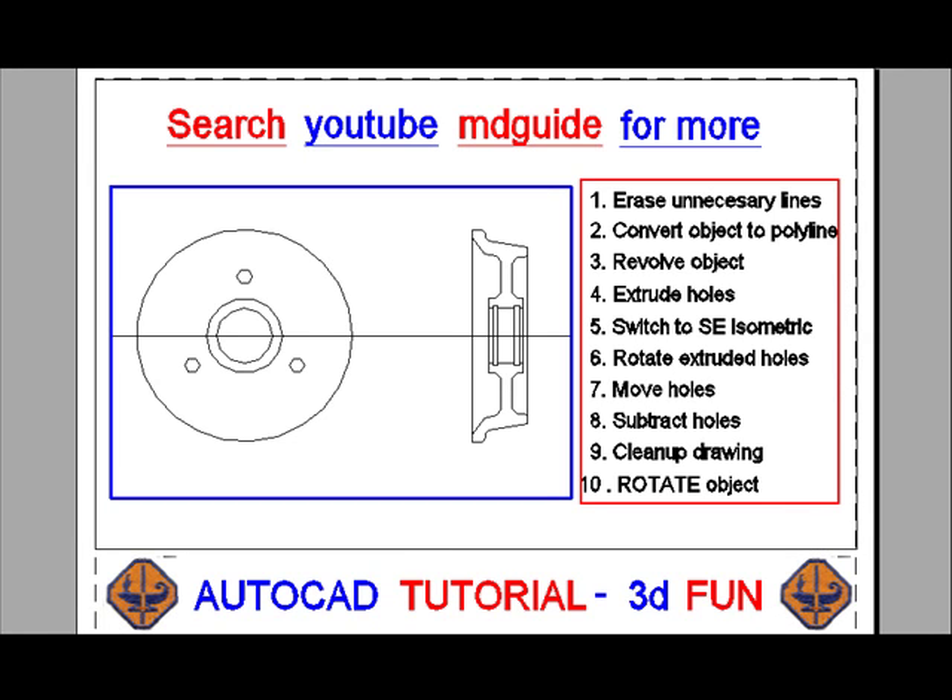In this video we shall convert a simple 2D drawing of a trolley wheel into a solid model using 10 easy steps.